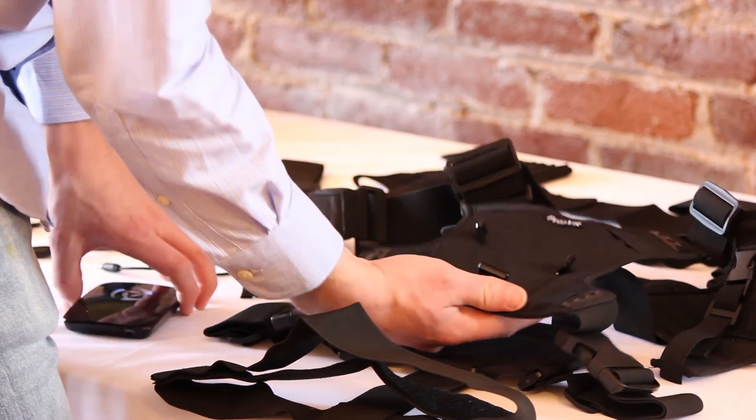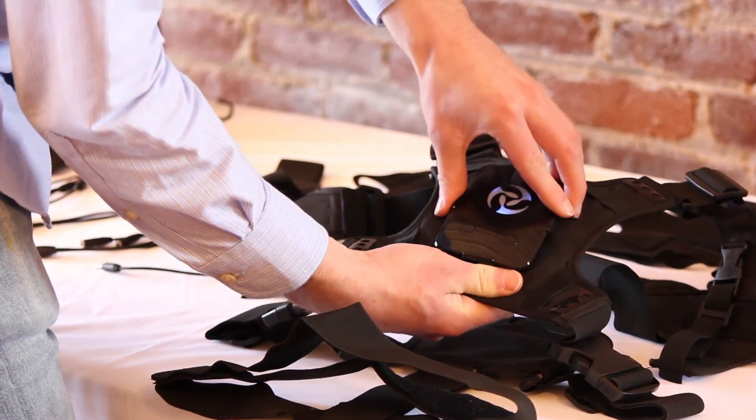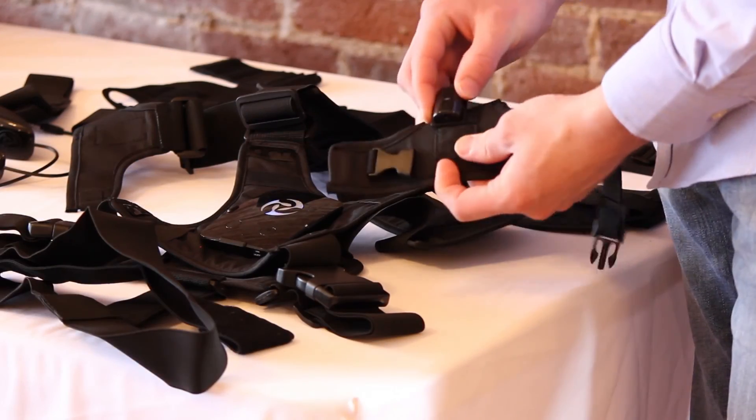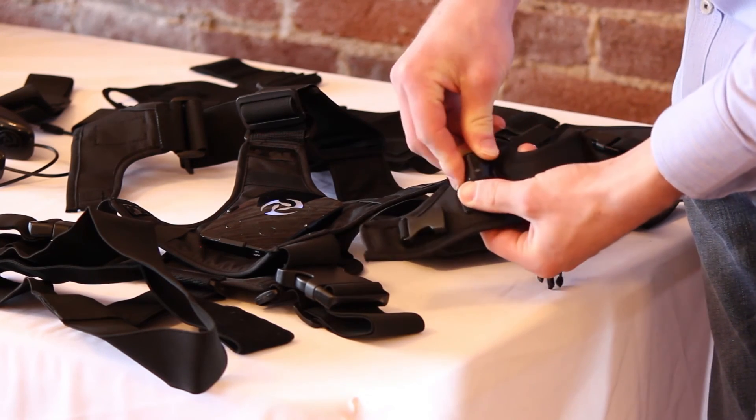Place the PrioVR hub in its designated bracket on the chest piece of the suit. Move on to install the 16 individual PrioVR sensors in the designated elastic pockets located on various parts of the suit.